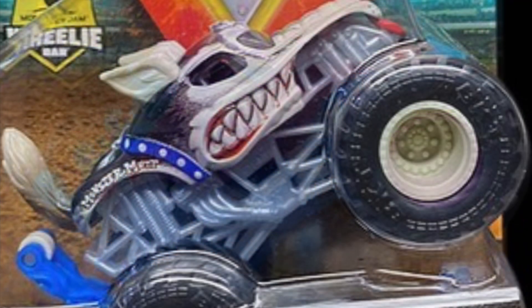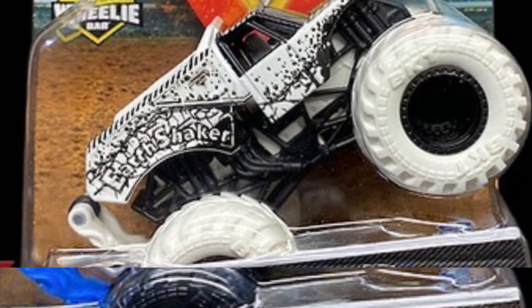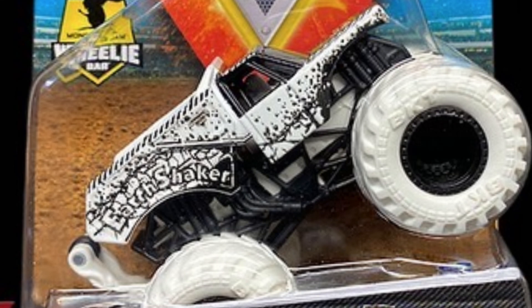The next one is Monster Mutt Husky. I think they did this with a double pack with Dalmatian, but the only difference is the roll cage and the tan rims. It's still a pretty cool truck.